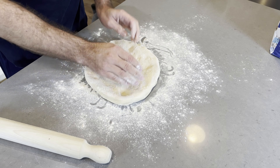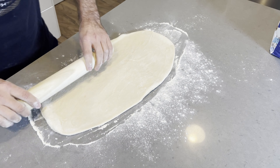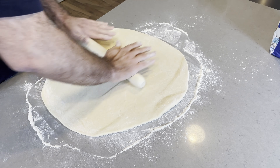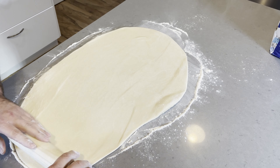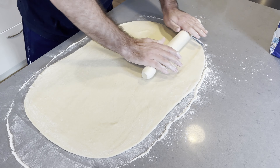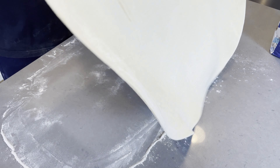Just give the sides a bit of a scrape down, a little bit of a helping hand. Once it starts to come together you can speed that up, and what we want to do at this point is mix for around about eight minutes or until the dough becomes really nice and smooth — until you have a dough that looks pretty much like that. It's nice and smooth.